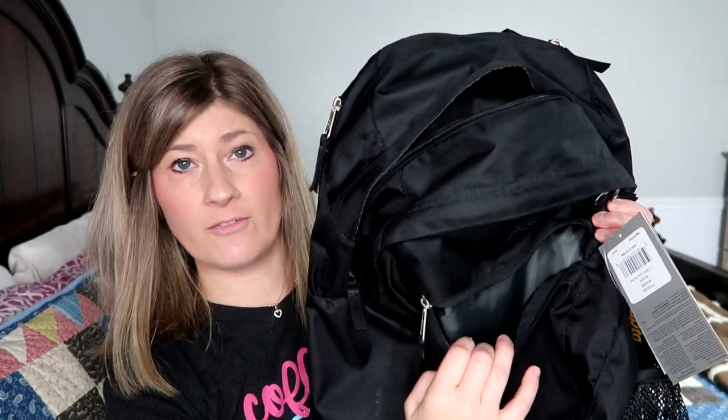This backpack has a little pocket in the front, a front pocket here, and a front pocket with little bungee straps on it. Then you've got the main pocket, and then a little side compartment that's cushioned on the back for a laptop or a tablet. This is the exact backpack that one of you guys will be receiving.